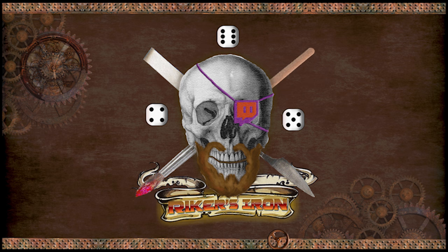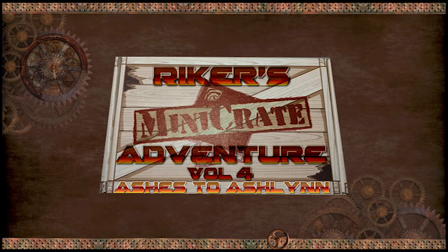Riker's Iron presents: Welcome ladies and gentlemen to Riker's Iron Minicrate Adventures Volume 4, featuring Ashes to Ashland.